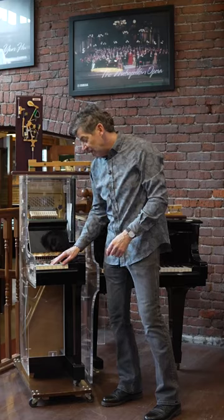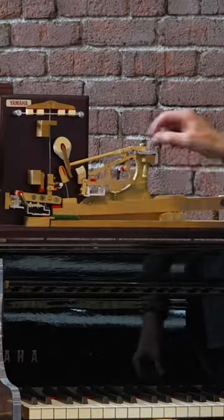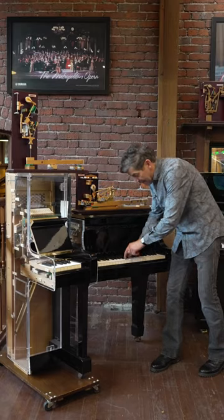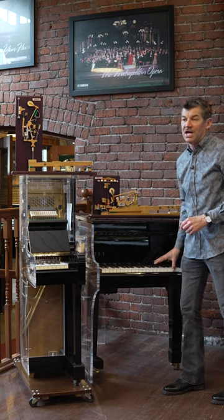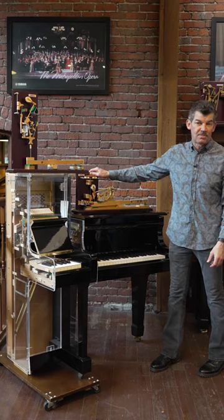The advantage of a grand piano is it works on gravity. That force of nature allows this jack to reset much faster. So the biggest difference is the speed of a grand piano action is far superior — that is the huge difference of a grand piano action.